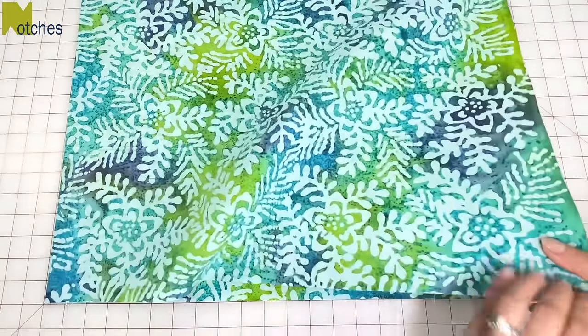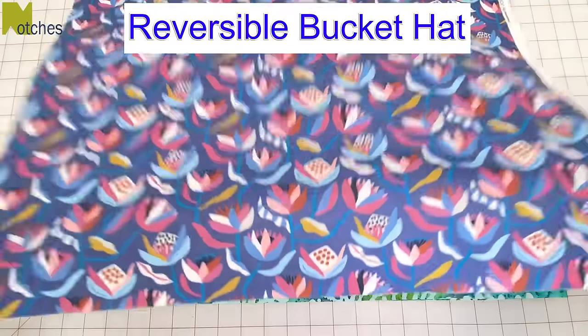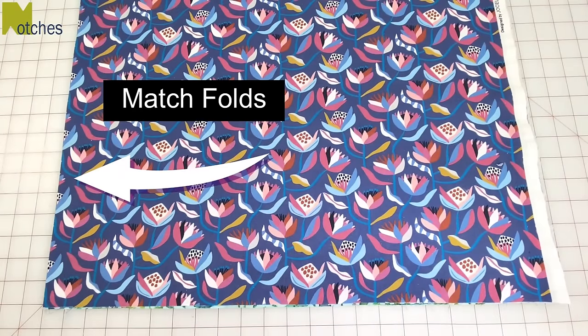Hi everyone, Angela here. In this video I'm going to show you some extra steps to make a perfect reversible bucket hat. I've washed, dried and pressed two cotton prints. They're folded in half and I'm laying them both on top of each other with the folds matching perfectly.